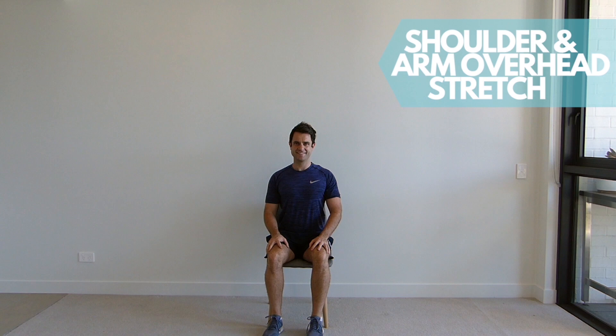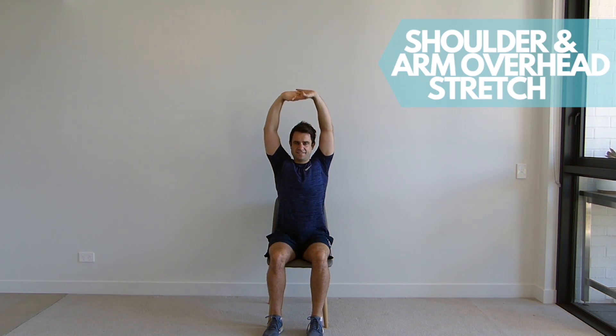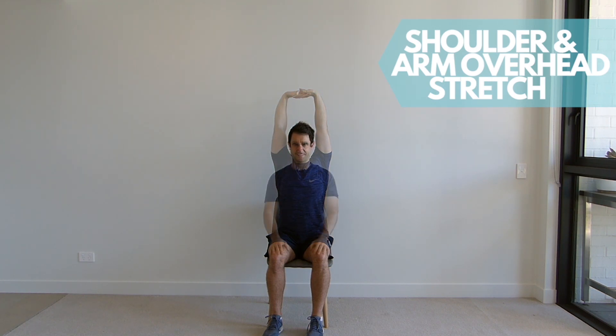Sitting up tall in your chair with your shoulders back and down. Interlace your fingers and bring your arms up above your head. Now turn your palms away from you towards the ceiling and push up as far as you can. Hold this movement for the set time, feeling the stretch in your shoulders and your sides.